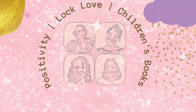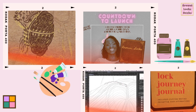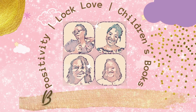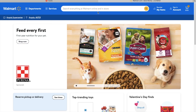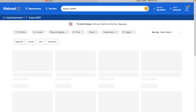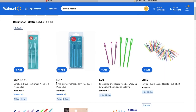We're headed to Wally World. Well, actually, Omicron is out there, so we're actually just going to go to Walmart.com and purchase a plastic yarn needle for $1 and some change.